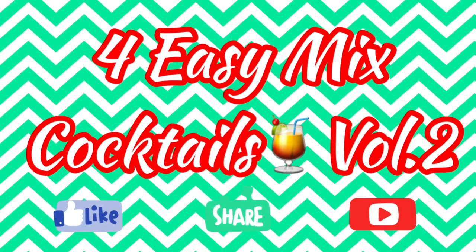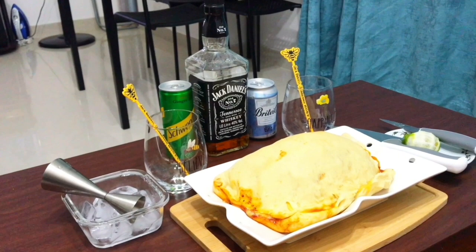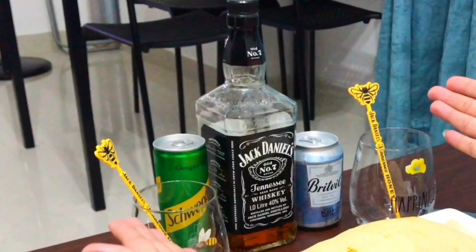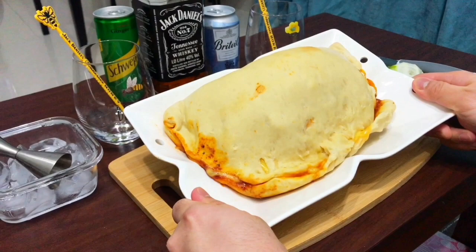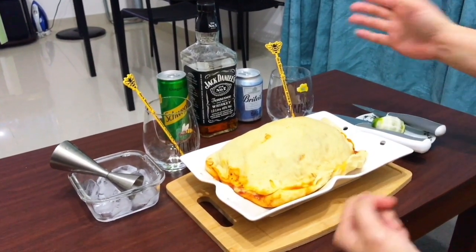Four ISMX cocktails volume two. Cocktail one: Chain of Fools. Okay guys, our drink for today is Chain of Fools. So now we're having a calzone, very nice dish, so this is how we'll do our drink.